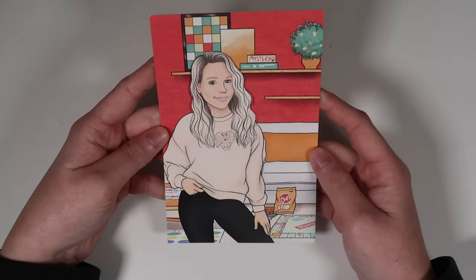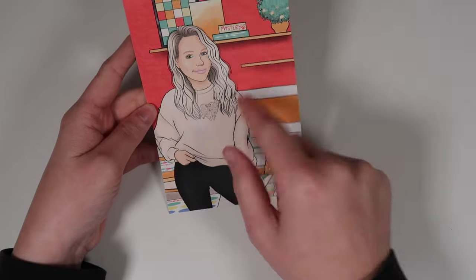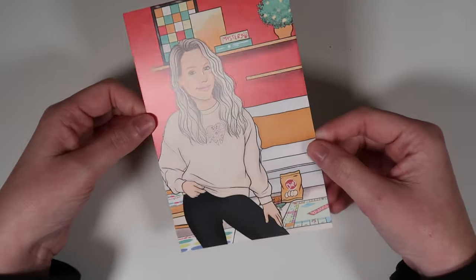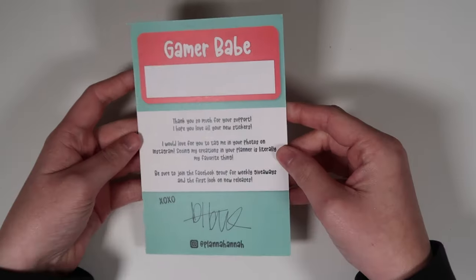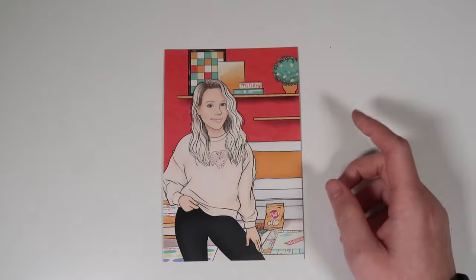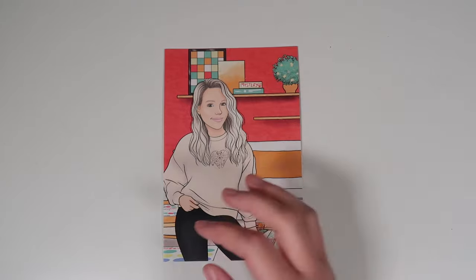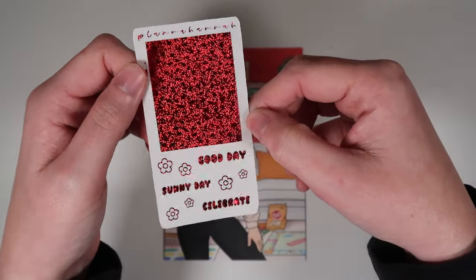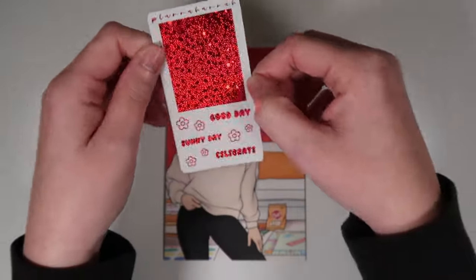We'll jump right into the freebies, starting with all orders freebies. The current journaling card going out is a game night one — the art had a fashion girl that looked like me, so we popped her on there. Andrea designed it and it is so cute. The all orders freebie I'm showing you here in pixie red — you'll receive it in a random color.